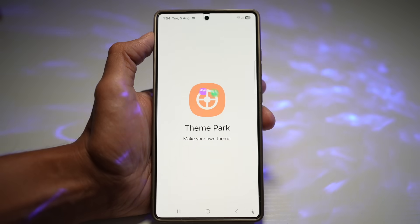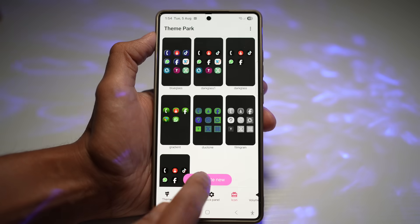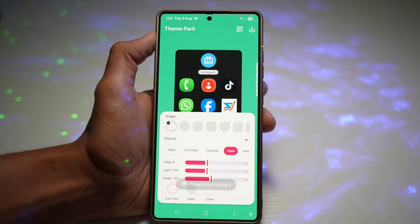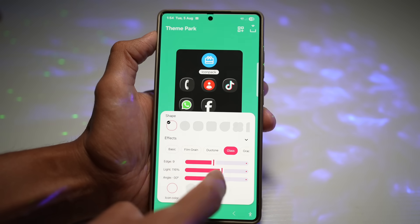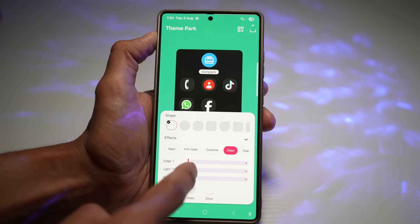Once you have it, open Theme Park, then tap on Icons and then Create New. Tap on Effects at the bottom and choose the Glass icon. You'll see three settings to play around with: Edge, Light, and Angle. To create the dark version of your icons, move all three sliders to the minimum on the left-hand side.